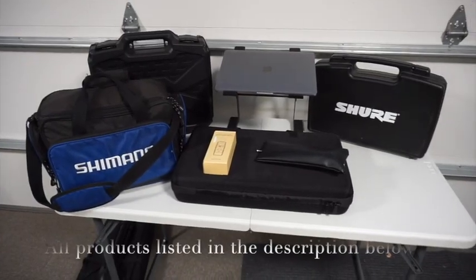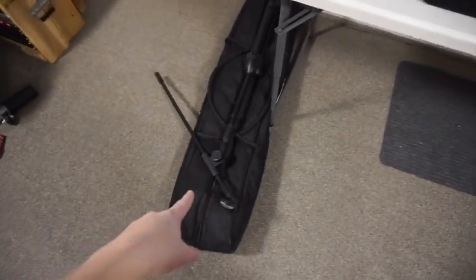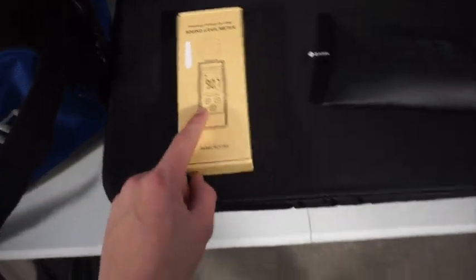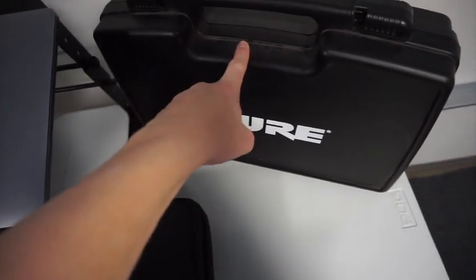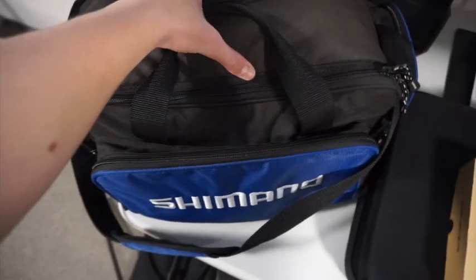So I'm going to show you guys what's here and then we'll get right into it. This is just audio equipment so there's not a lot here. I've got a mic stand and tripods on the bottom. I've got my mixer, a sound meter which I always carry with me, a wired microphone, the new wireless microphone you guys saw, my laptop and laptop stand, my cable bag — it's actually a tackle box — and then my six channel mixer.